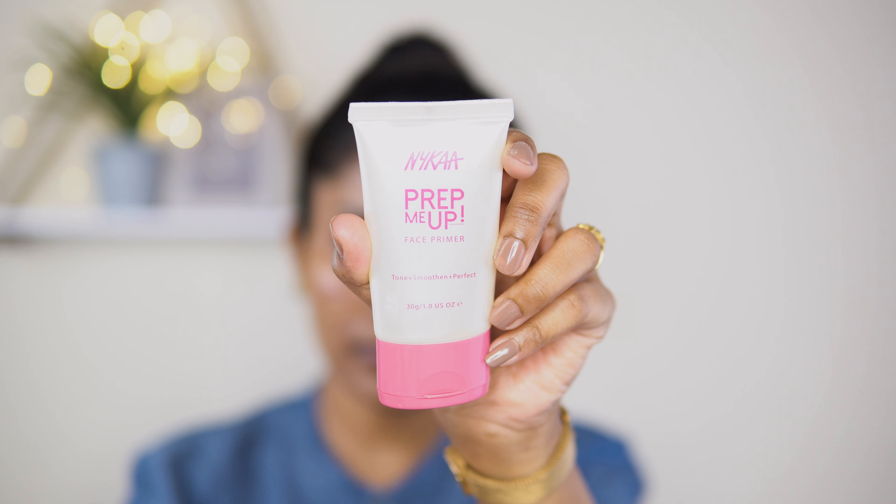I'm going to use primer to prep my face. I'm filling in fine lines, smile lines, and the forehead. I want to make my face smooth, so I'm just going to apply primer. You can actually call it a day with just this. Next, I'm going to use a foundation.